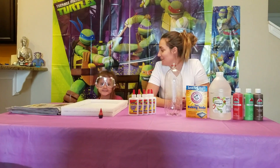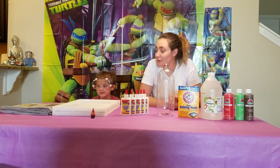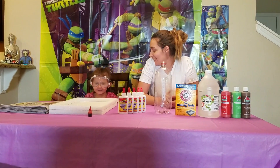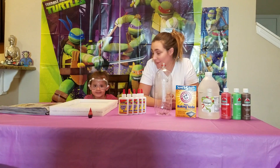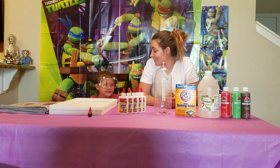Welcome to Olivia's Science Show! We're going to do a volcano today! This is Olivia. This is Mommy. This is Olivia and this is Mommy.